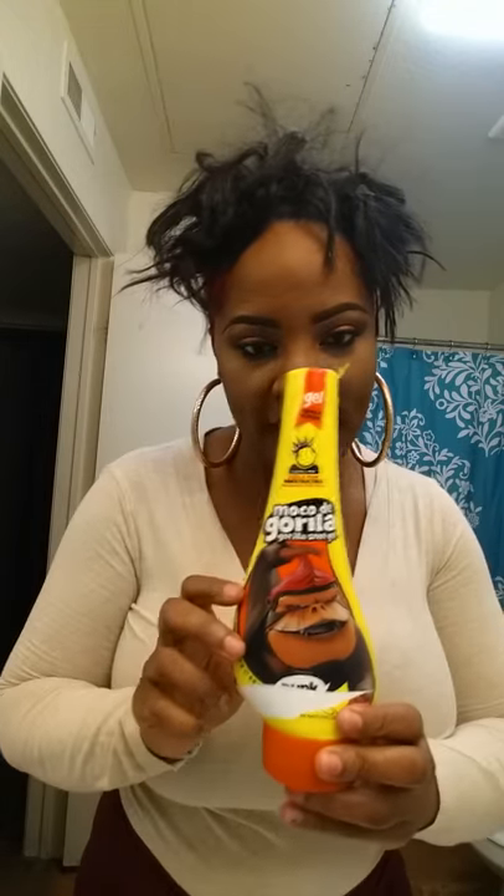Okay, everybody, once again I'm back with another tutorial. As y'all can see, my hair is red on the side and black, but this time we ain't gonna need too much stuff. We just might need a little bit of this gorilla snot — this will hold your edges for dear life.